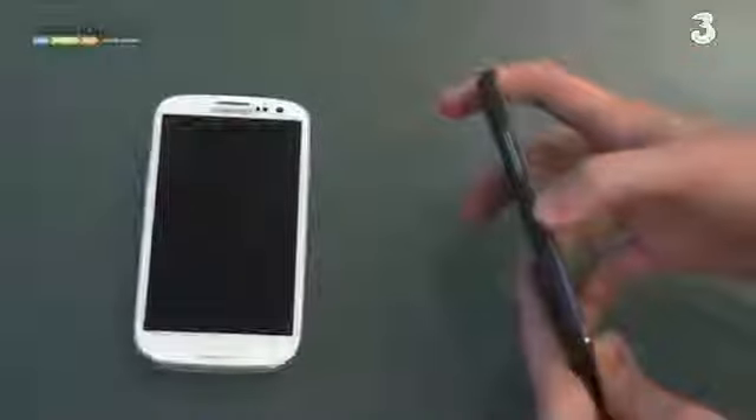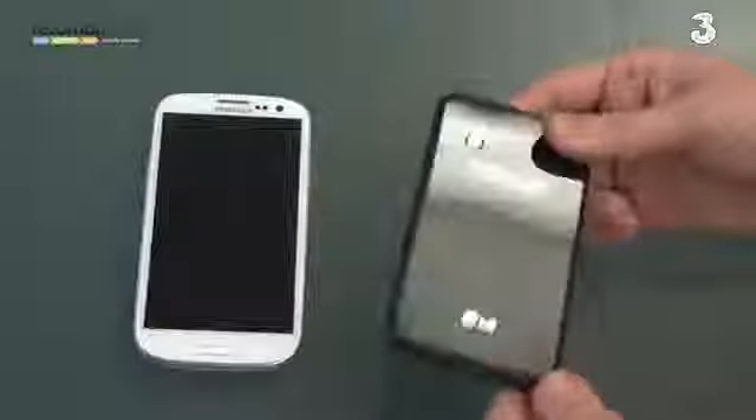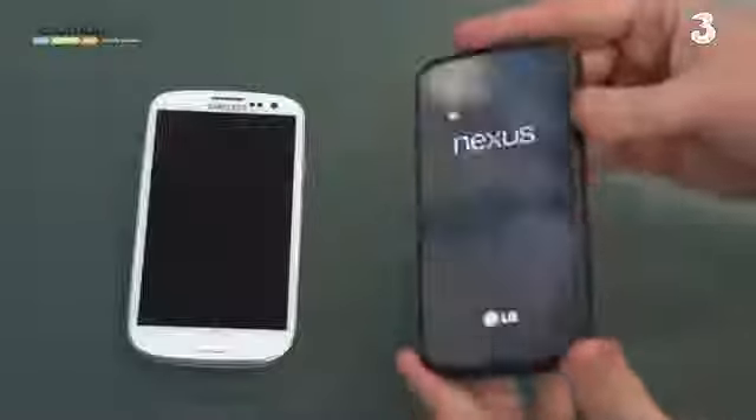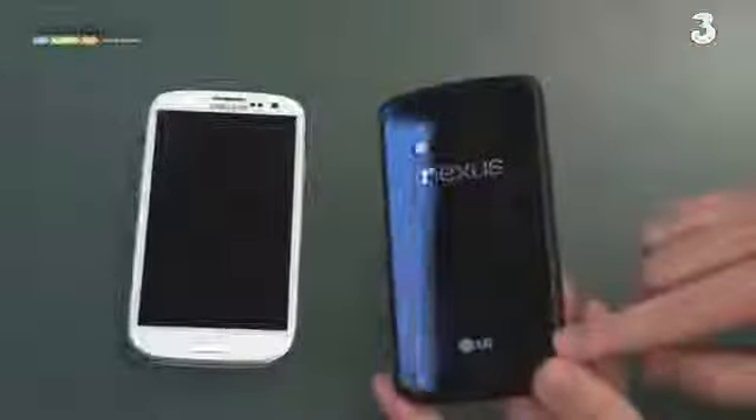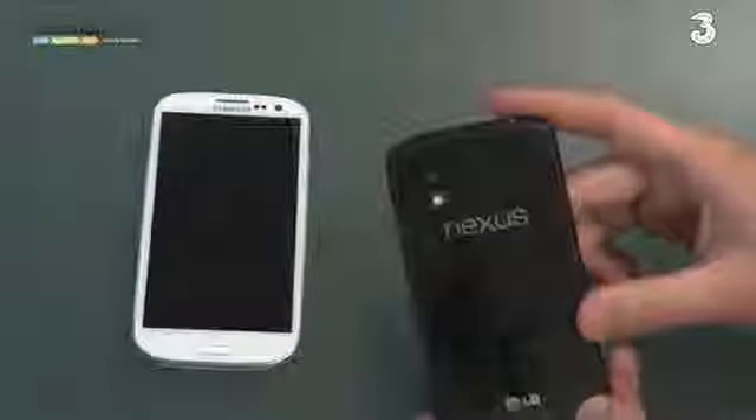There's also a micro SIM tray on the side because this is a unibody design. Unlike the removable nature of the S3, everything is integrated — there's no removable memory and no removable battery. On the back there's a glittery pattern you might be able to see. In the bottom corner is the loudspeaker, and on the back we also have an LED flash and an 8 megapixel camera.